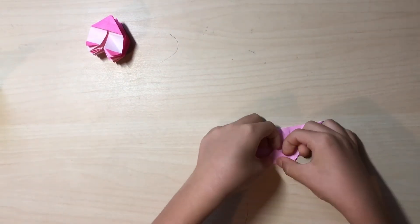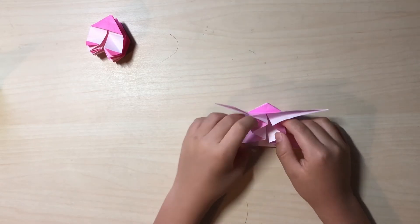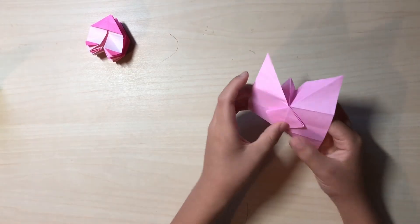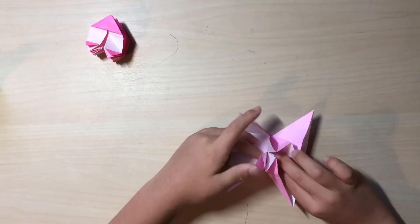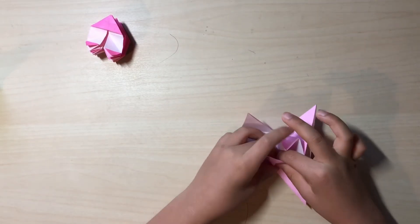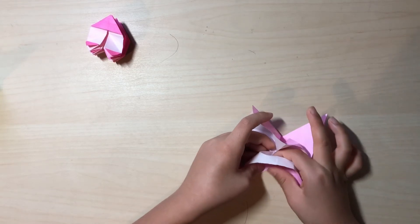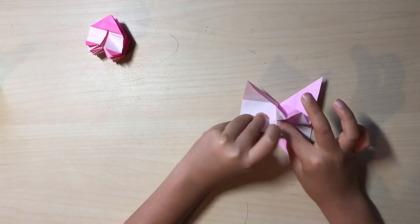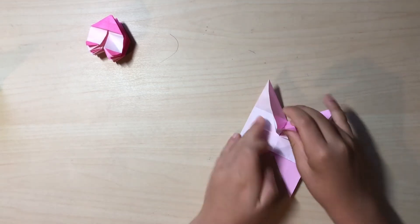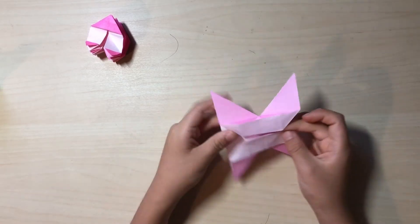Now here comes the little tricky part — you want to make a fold like this, only one flap. Turn over and make this flap. Let me show you how to make something first — if you want a bow tie for this I'm going to show you how to make it into this first. You want to fold over this part and double squash — I don't know why it's called double squash but I like to call it that. You want to begin like this and flatten it. This is something you might want to make first, and there's another mouth.